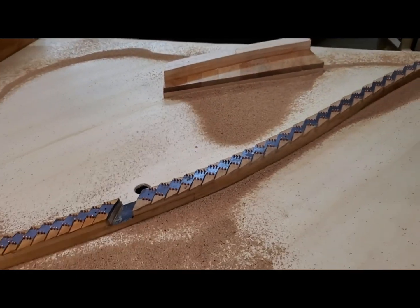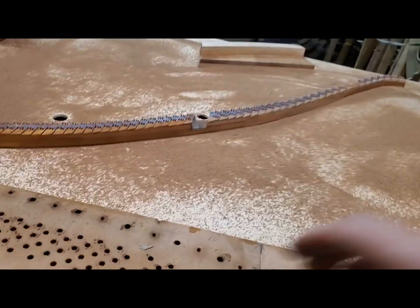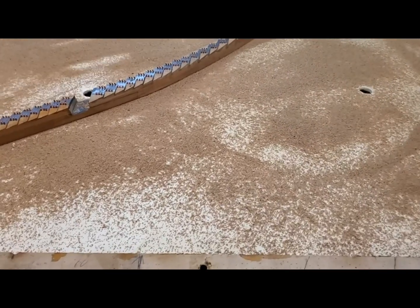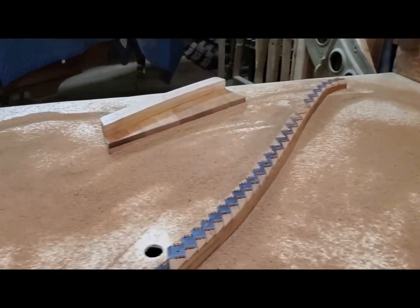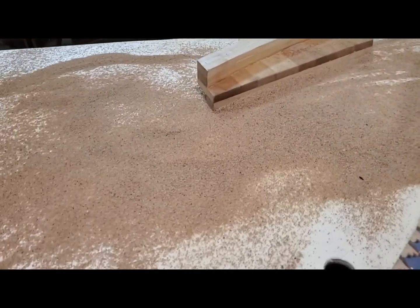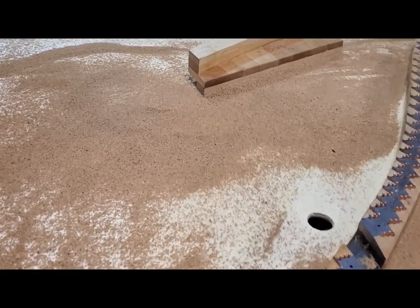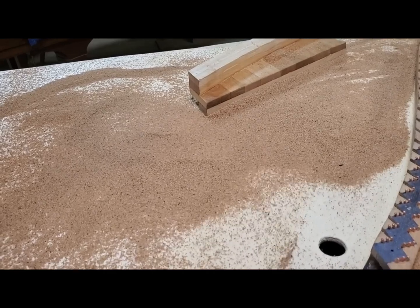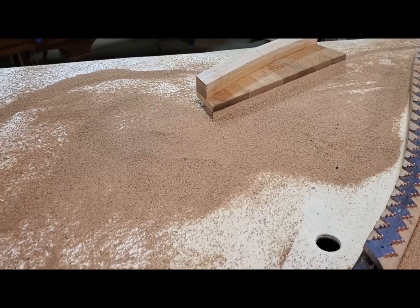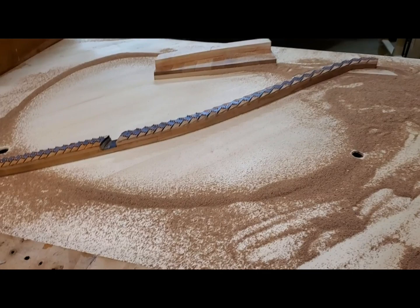I'm going to spread some sand out evenly and then see what Mode 1 looks like. Let's turn the generator back on. Looks like I've got more movement over here than over there, so we'll let that run for a while. Probably put too much sand on. We'll check back in a few minutes.